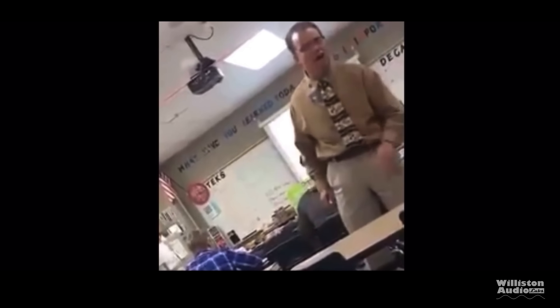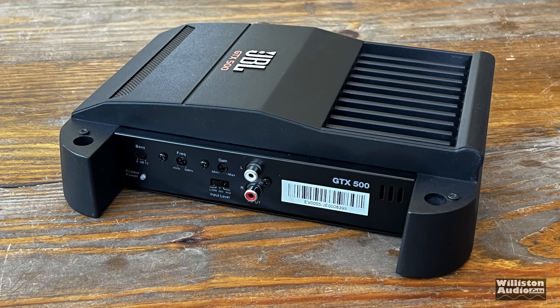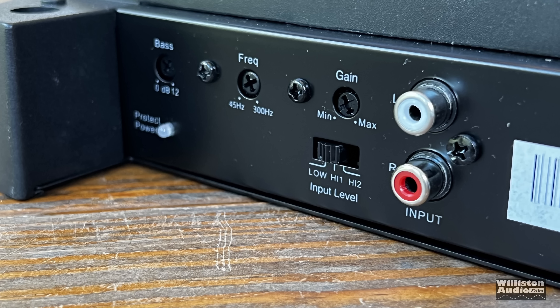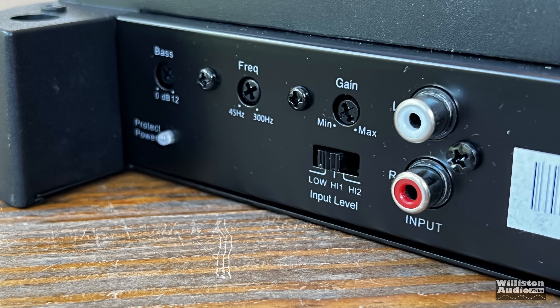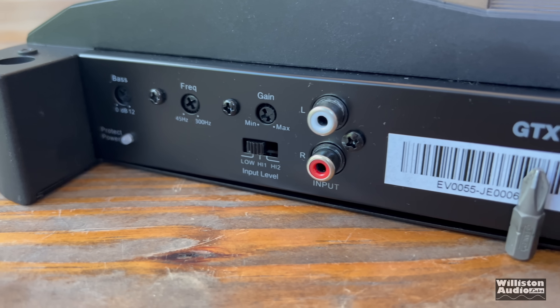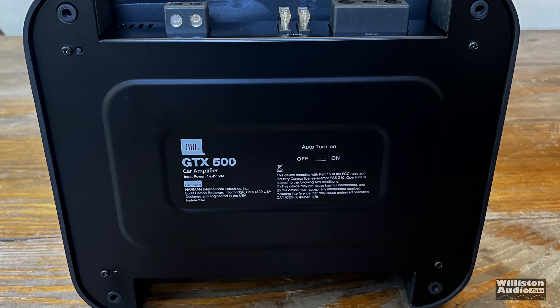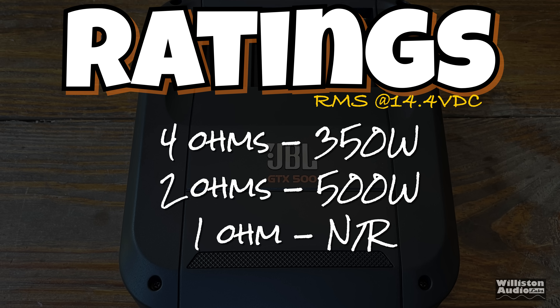Being an entry-level amplifier from a big manufacturer such as JBL, these amps don't have a whole lot of features. It has a power protect LED, bass control 0–12 dB at 45 Hz, low-pass frequency 45–300 Hz, a gain control, and an input level switch — low, H1, or H2. You can check the manual to see the difference between those and the RCA inputs. On the bottom there's also an auto turn-on feature for signal sensing, which can be on or off. JBL specifies 4 ohms at 350 watts RMS and 2 ohms at 500 watts RMS, with a 770-watt max number.